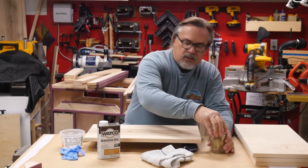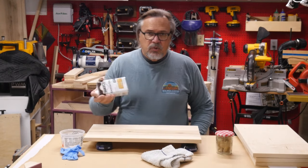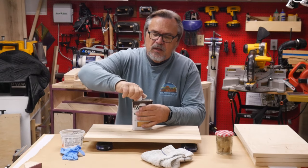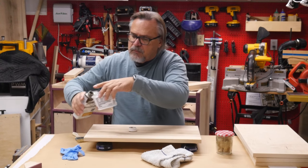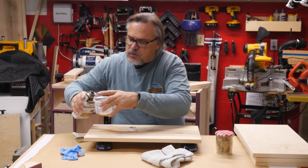Danish oil does need to be shaken quite a bit. If you purchase it, you don't know how long it's been sitting on the shelf, so you definitely want to shake it up. I actually shook this up a little bit before we started filming, so I know it's pretty well shaken. I'll pour some into the container — that should be enough.